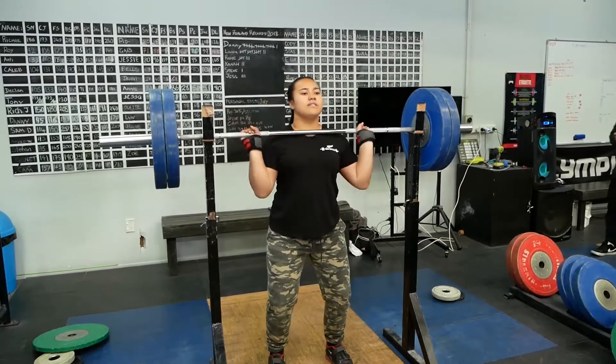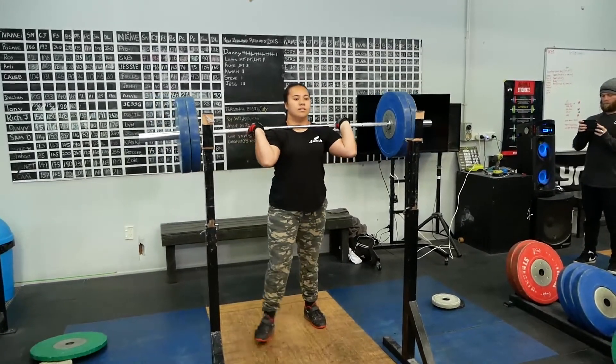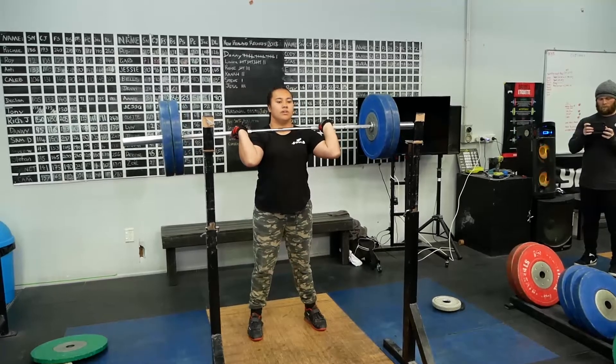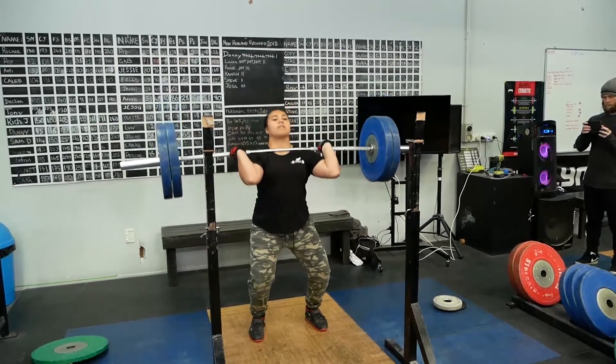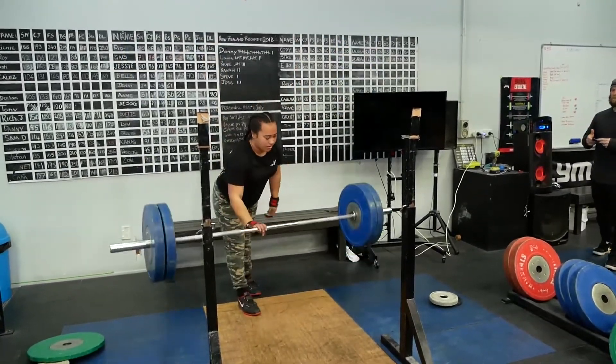Usually on Mondays we'll do either snatches, clean and jerks, or maybe both. Tuesdays are kind of more relaxed — we'll do broken down movements, like maybe focus on just the jerk, some jerk drives, split and jerk.